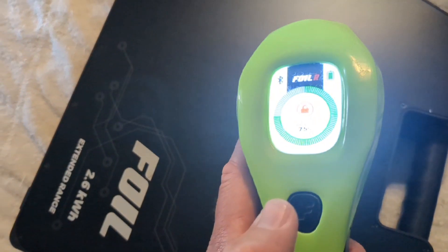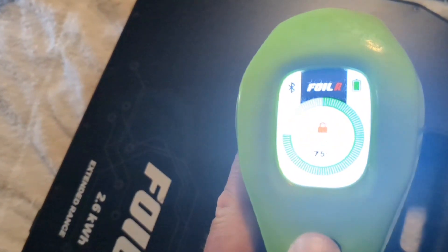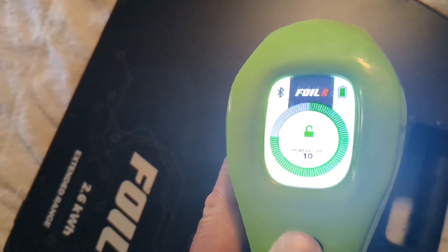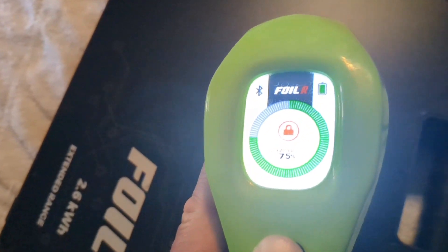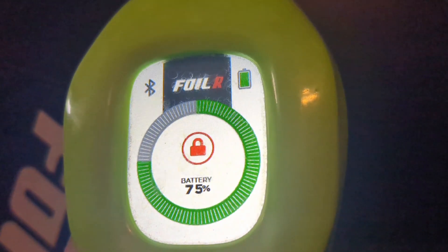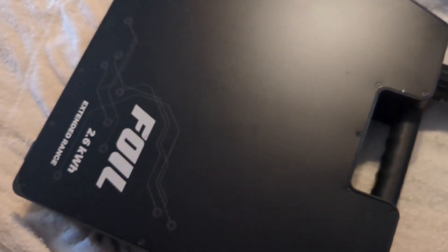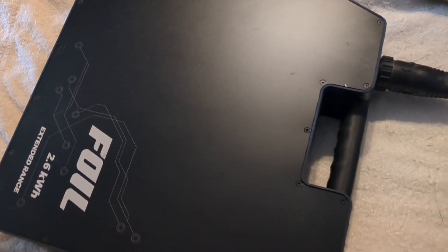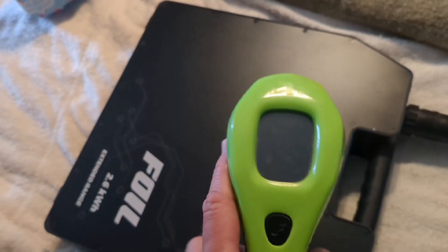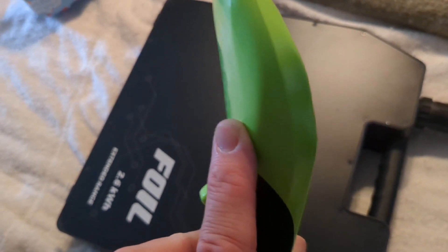Let's try that out right now — we're going to press and hold. You can see it unlocked, and you can see it locked. So this is also how you forcibly lock your remote. You hear that click inside the battery, and you can also see the screen turn off on the remote.